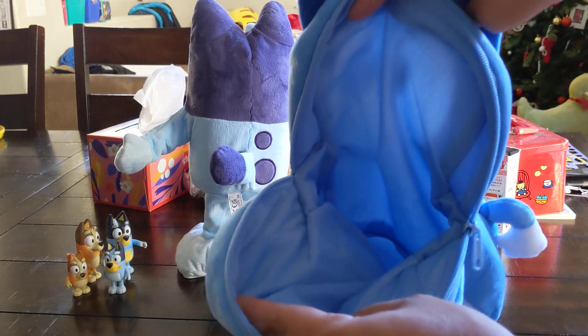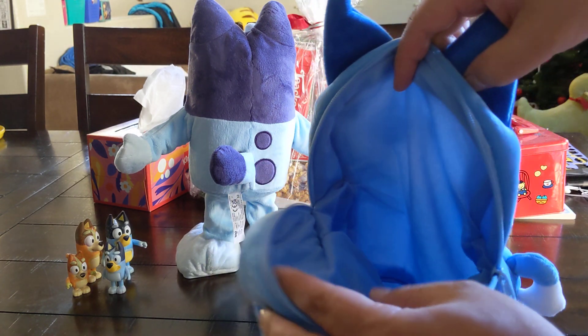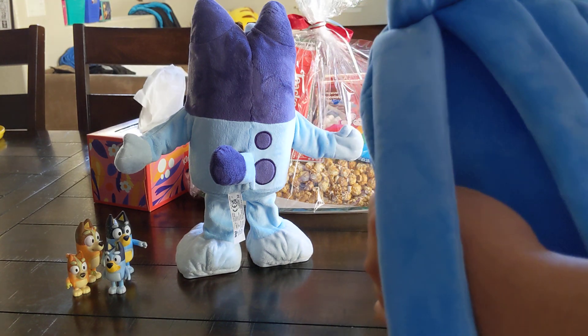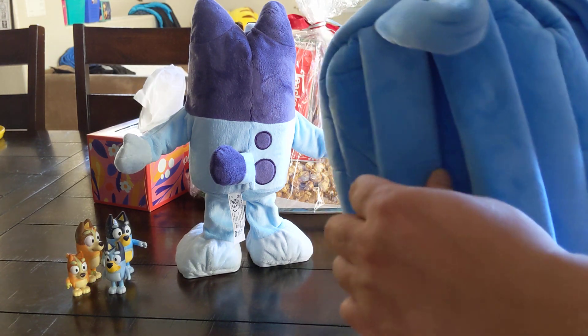Plenty of space — it's just one big zipper. You have this holder thing. Everything is a soft felt type of fabric.